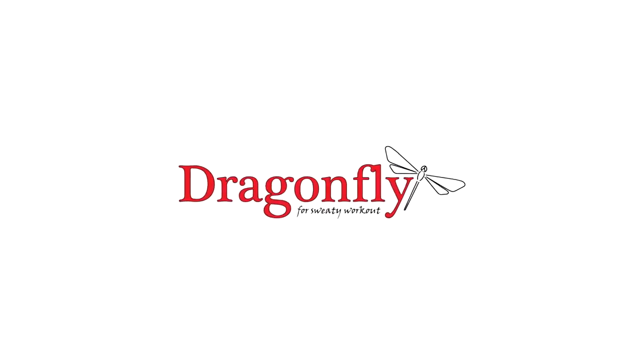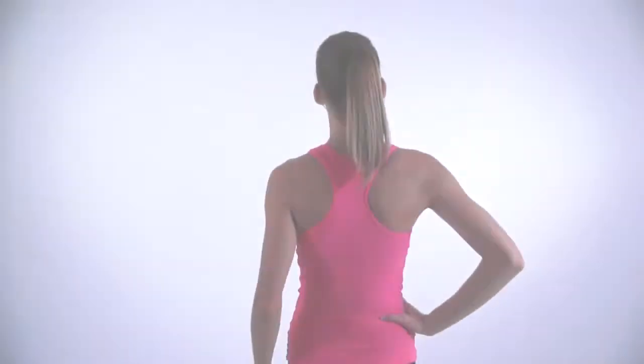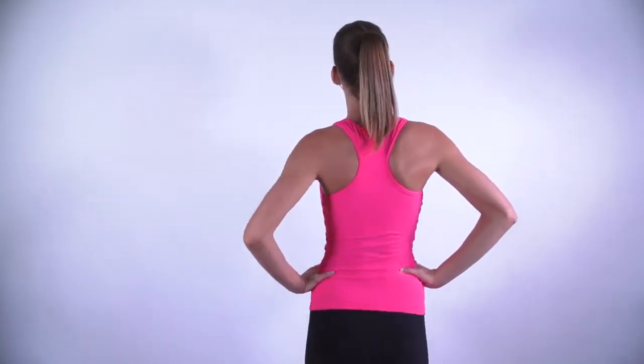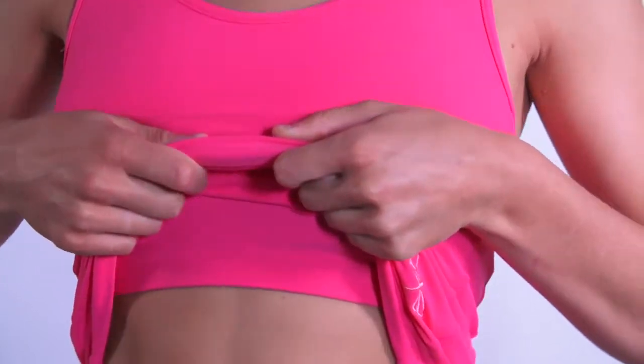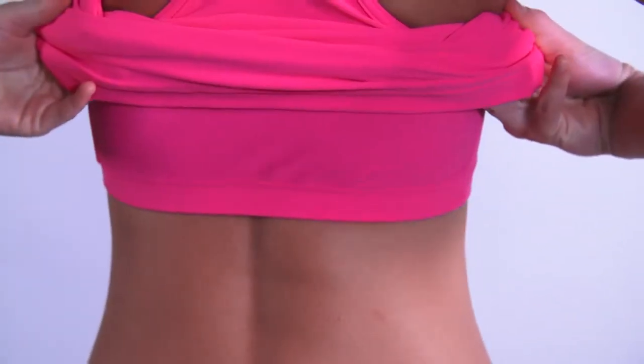Hi, this is the Dragonfly Christine tank top review. Christine is a classic sports tank top with a scoop neck and racer back. The key to a perfect training tank top lies in the details, so we designed the Christine tank top to meet your most demanding wishes.